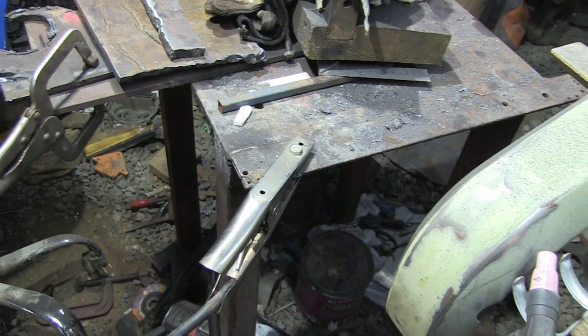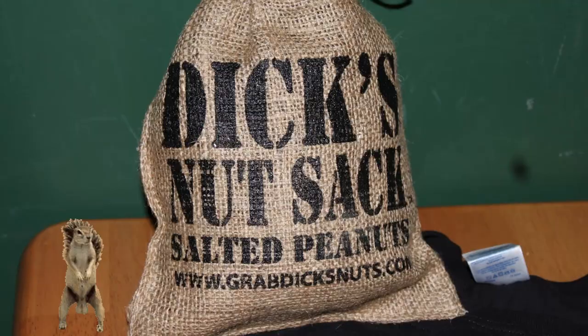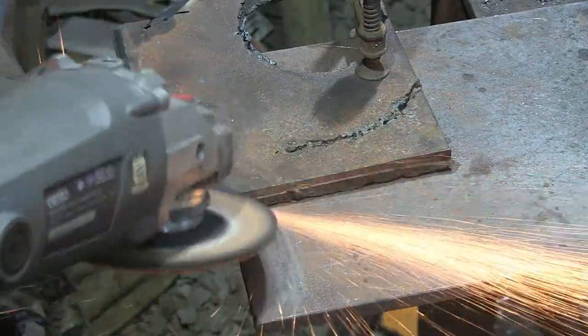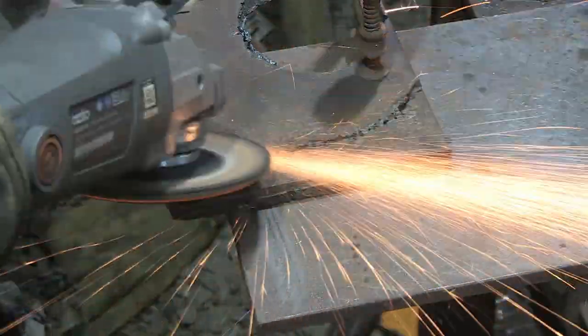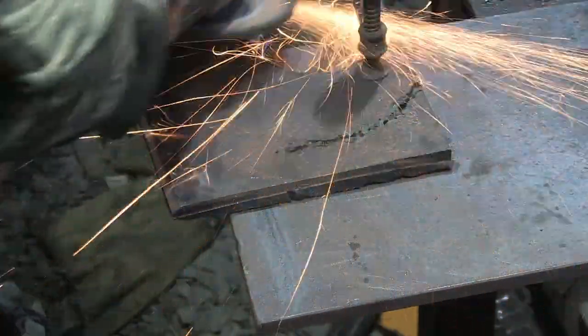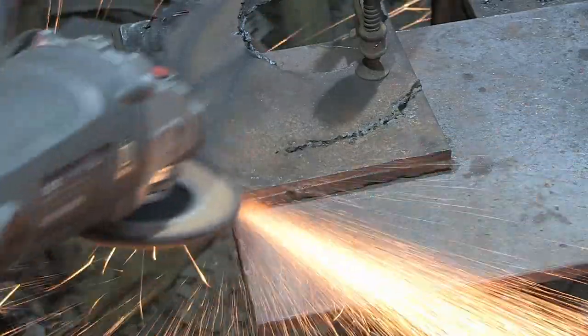Make sure your earth is attached to the metal you're welding — not the table, not your chair, make sure it's attached to the piece you are actually welding. Get it clean, hit it with the grinder. You want nice, shiny, clean metal — no paint, no rust, no anything else. Make sure the clamping force is sufficient and that the earth is making great contact.